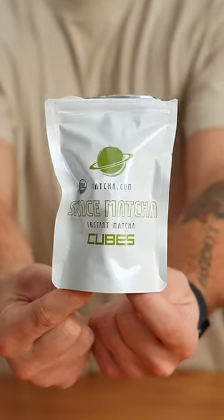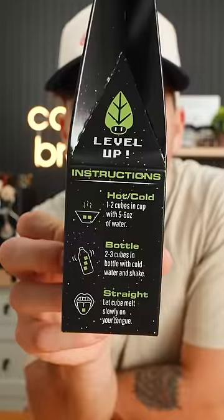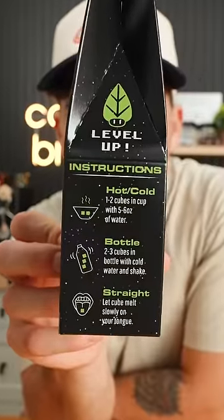This is called space matcha. They're instant matcha cubes that dissolve in water. The instructions have three ways to use them, so we're gonna try each one to see if they're actually good.